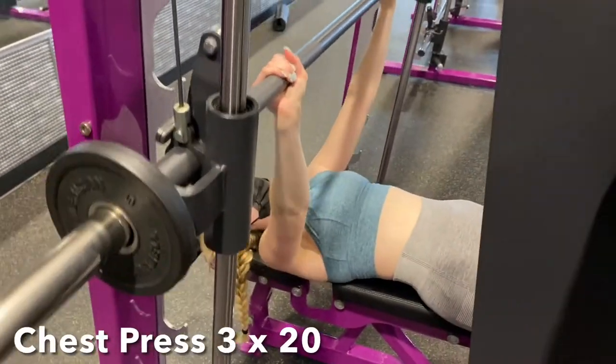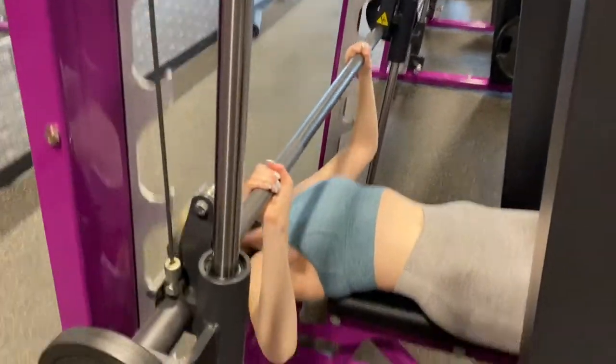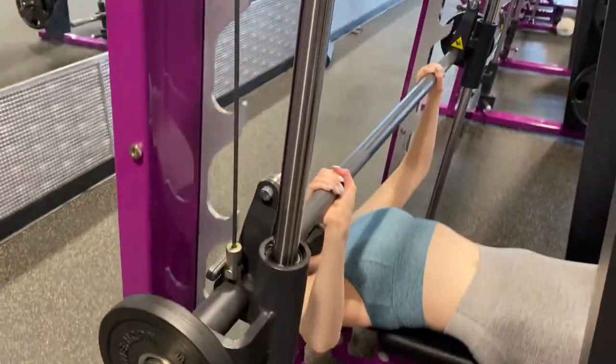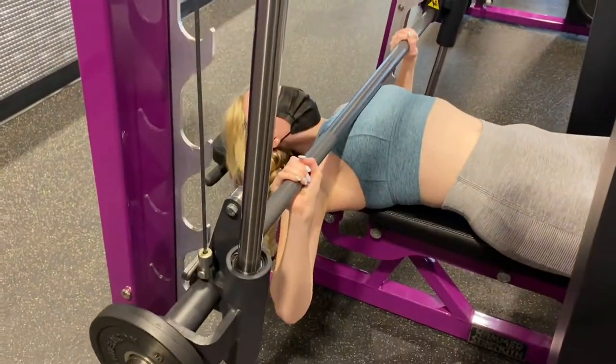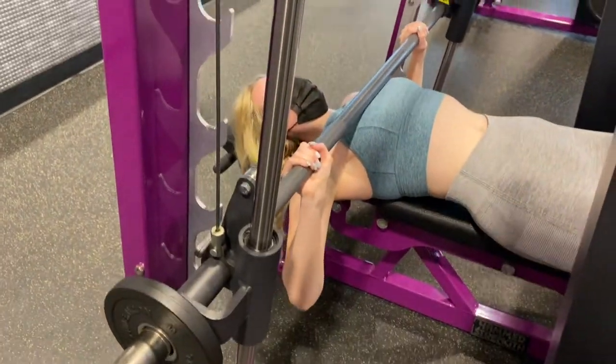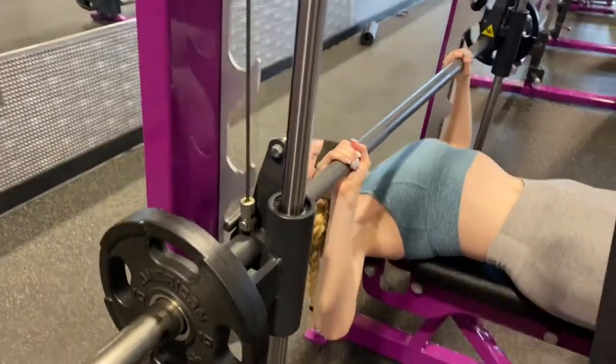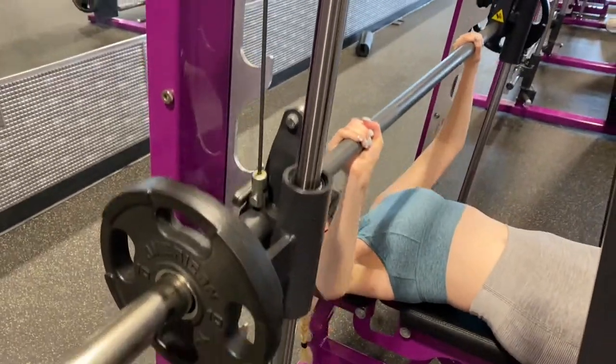Moving on, we are now going to do a superset of chest exercises. For this I like to use the chest press smith machine. For hand placement, there's usually two rings on each smith machine bar — I like to put my pinkies over that, and while you're coming back down make sure that the bar is hitting your chest each rep.